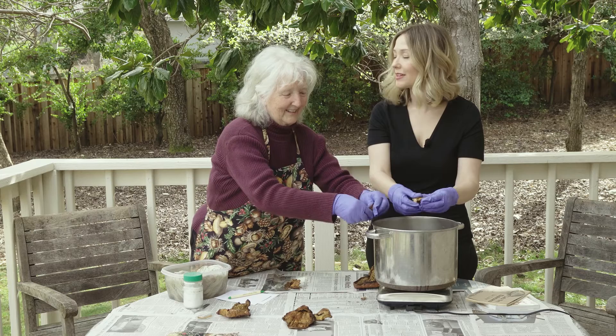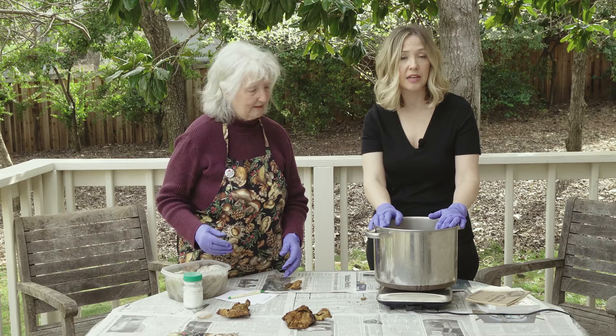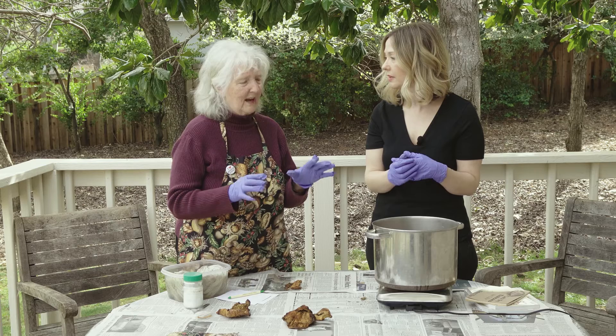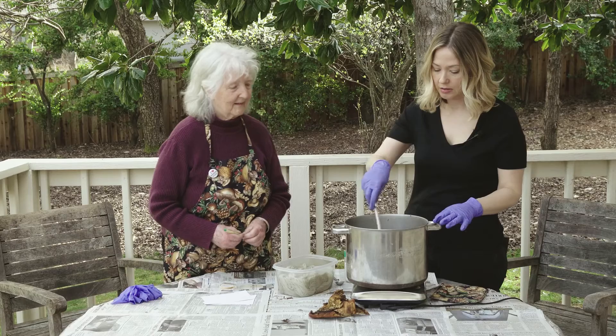We're going to continue tearing up the mushroom and then simmer it at a low heat for about half an hour or so, until you can really see the color coming out. You'll see a purplish-brown at first — kind of a brown and you say 'oh phooey' — and then it starts slowly turning purple, and that's when you know the pigment is being released.